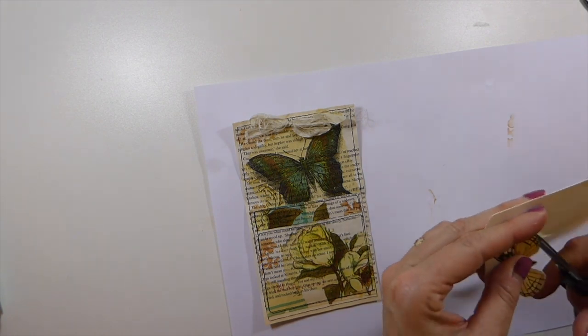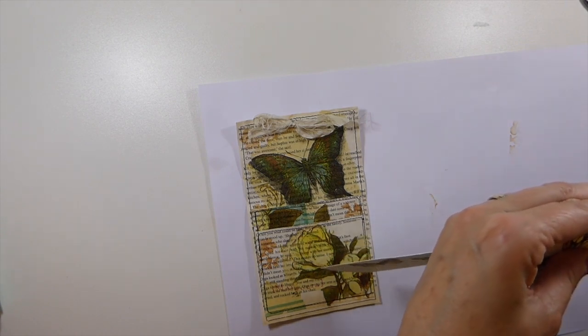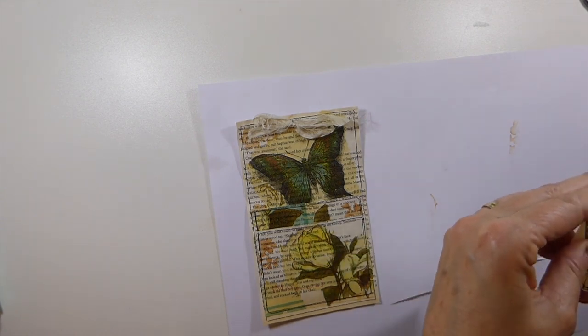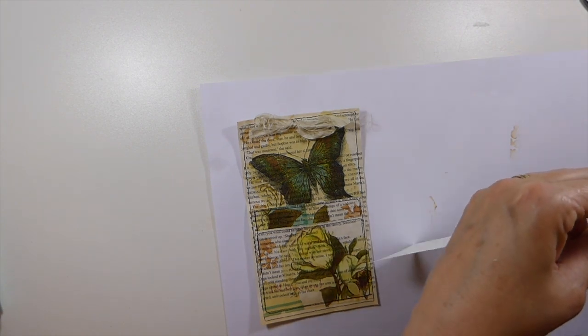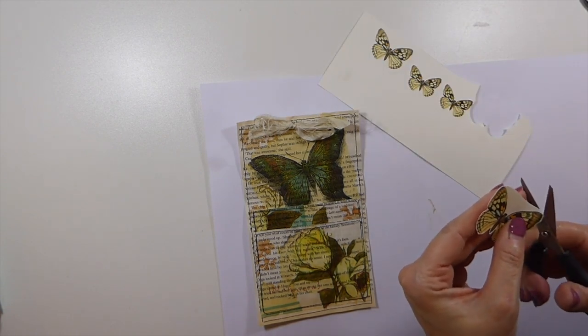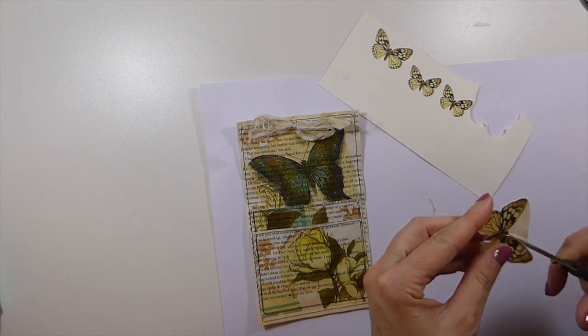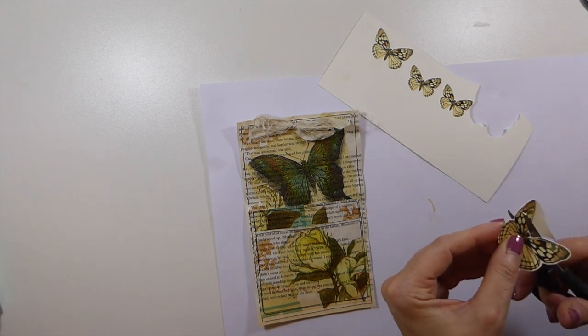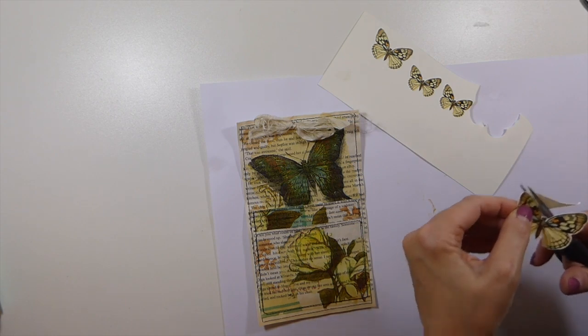Sorry, you have to watch this — I should have had it all prepped but I'm just kind of running out of time. I've got several things due and didn't have time to prep this. If you want to just fast forward, feel free. It's a bit boring to watch somebody fussy cutting.